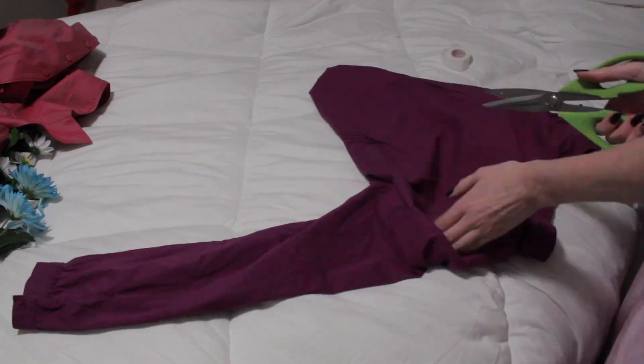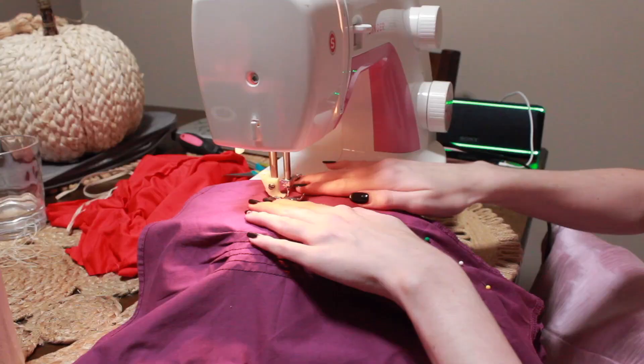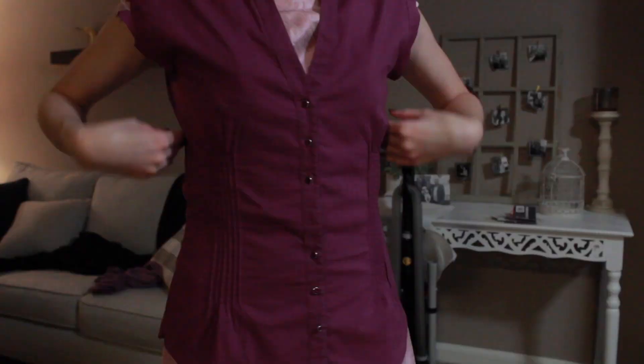Then I cut the sleeves off of the magenta shirt, and then I needed to take in the shirt. It was way too loose, so I turned it inside out, pinned it where it fit me, and then sewed the sides. And voila! It is now a much better fit.